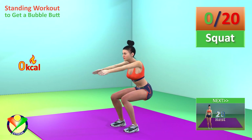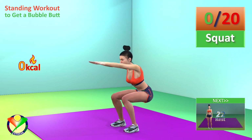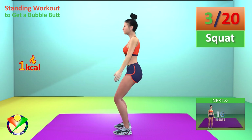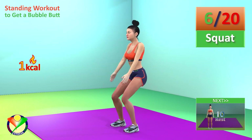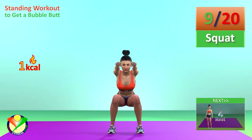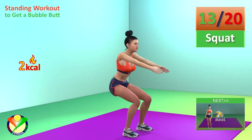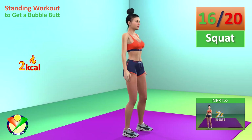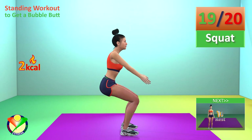First exercise: Squat. In 5, 4, 3, 2, 1, go! 1, 2, 3, 4, 5, 6, 7, 8, 9, 10, 11, 12, 13, 14, 15, 16, 17, 18, 19, 20.